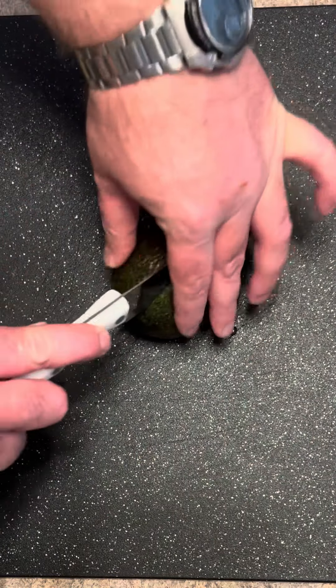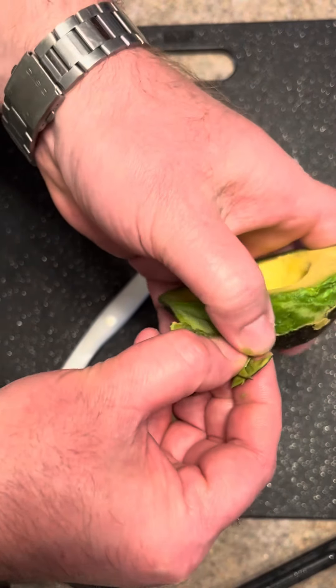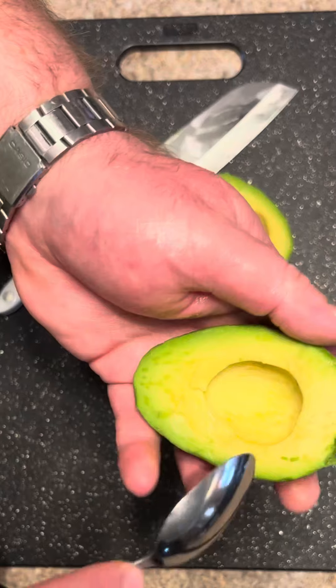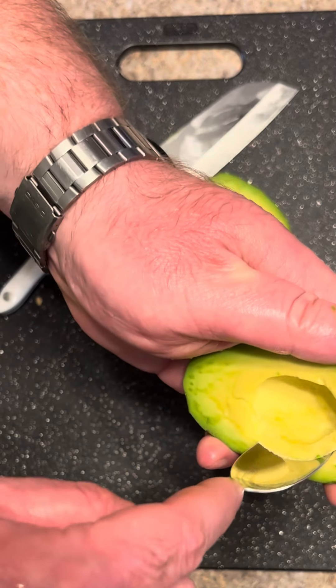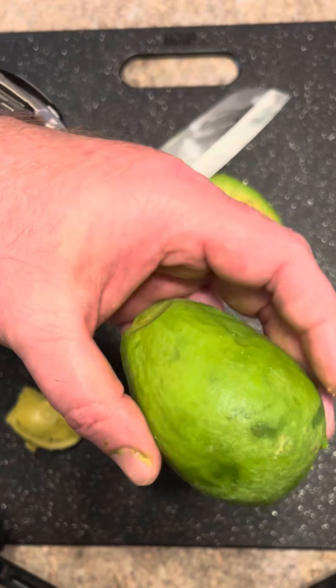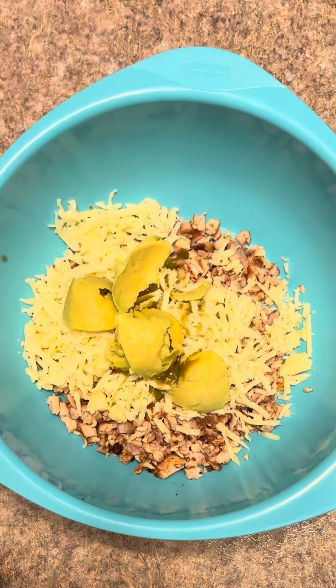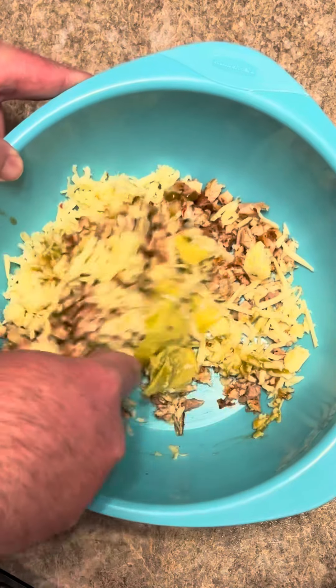Take your alligator pear and just cut it in half. Get it cut in half and peel the skin off of it. Once it's peeled, you just want to take and scoop some of it out — you want a hole in there about like that, it doesn't go all the way through. This is the filling we scooped out of our alligator pear. We're just going to incorporate all this really well, mix it all together good.